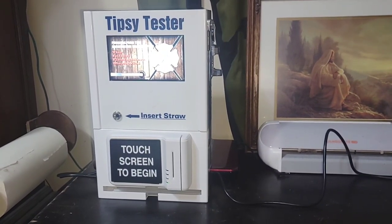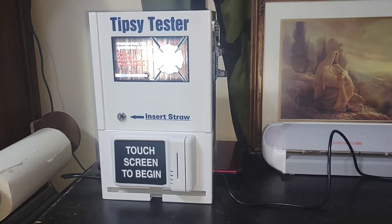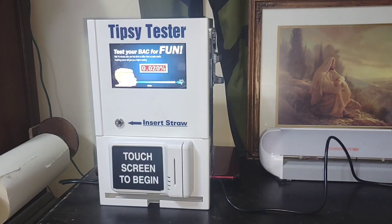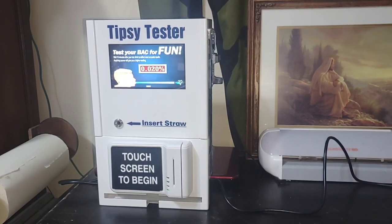These are from a company called Breathalyzer in Every Bar. You can find them at breathalyzerineverybar.com — I'll link to them in the description. It's a pretty great, simple machine.